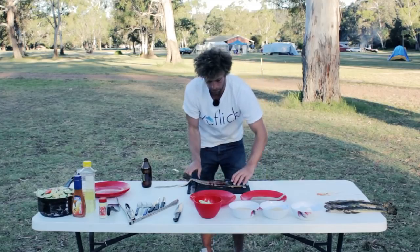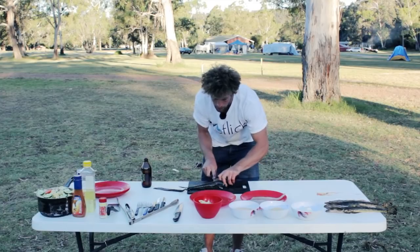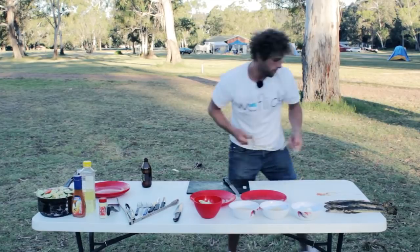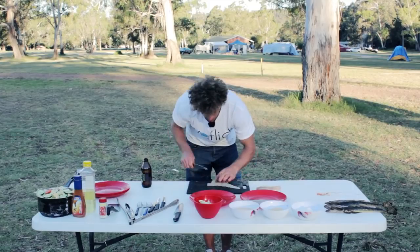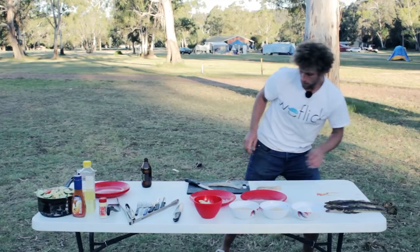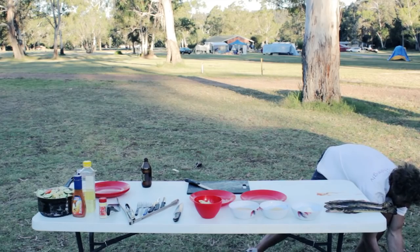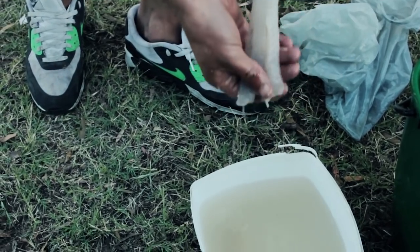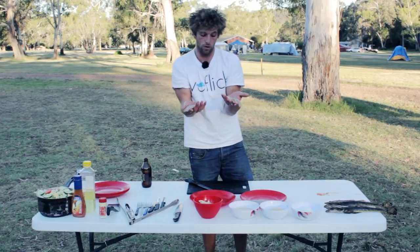Repeat the same thing with the other fillet. With these fish, we like to rinse them in the water they came out of, so we just give them a little rinse in some fresh water. There we have the fillets. Now for the process of cooking it.